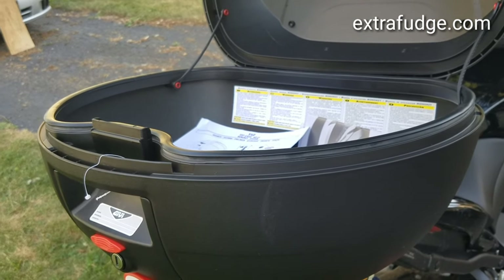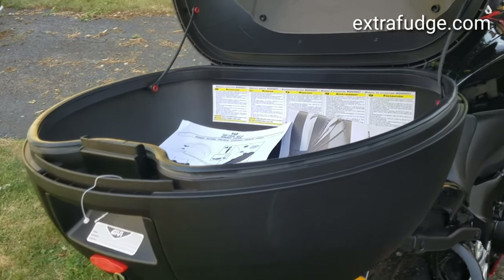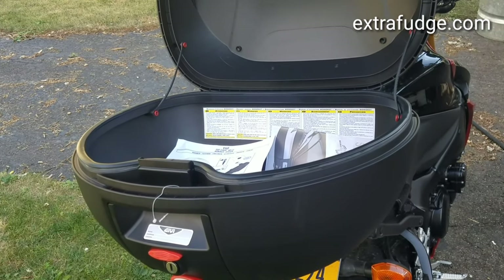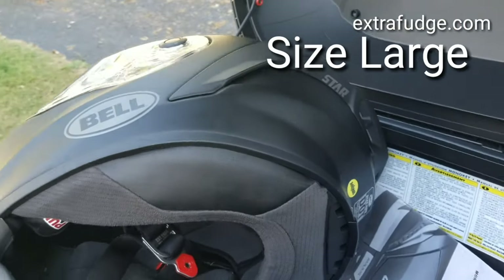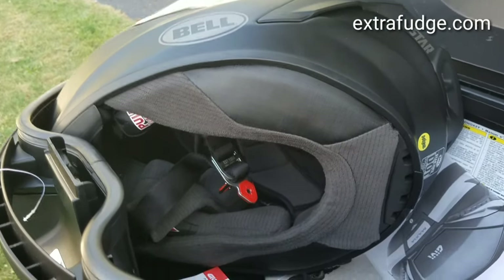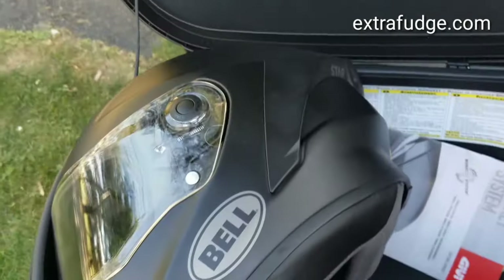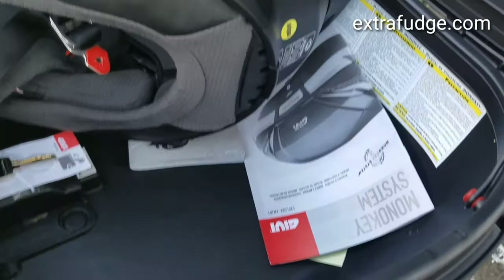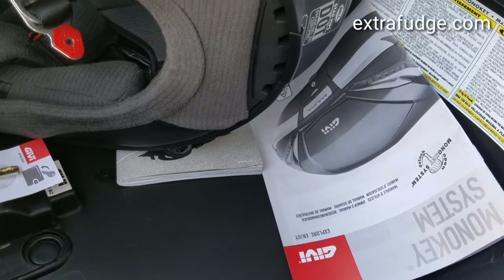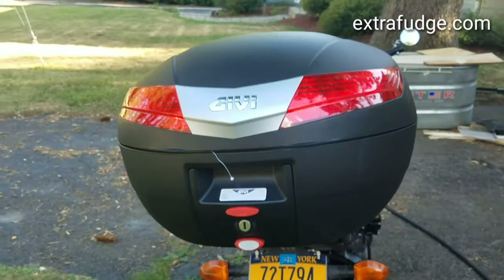Let me demonstrate how helmets fit in this. I'll grab two helmets to show you — it's kind of hard to tell from the video or pictures without a reference. This is a Bell Star MIPS helmet. You can put stuff inside while storing it, but I found this is the best way to fit the helmet. As you can see, it closes — click — and this is how it looks.